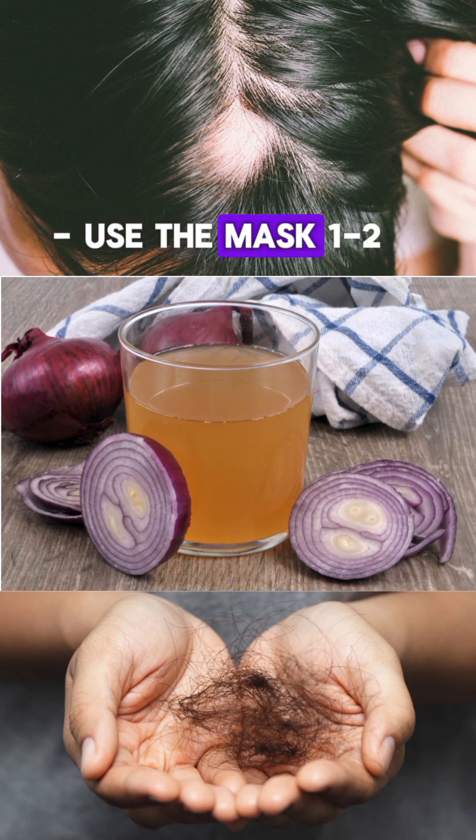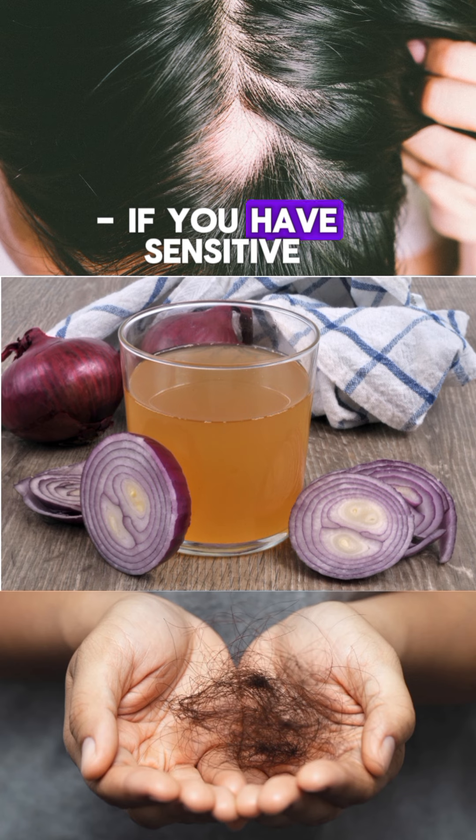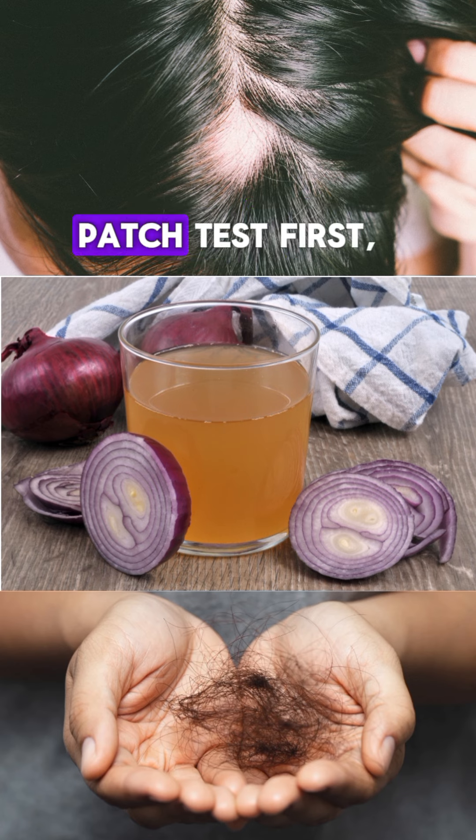Tips: Use the mask one to two times a week for best results. If you have sensitive skin, do a patch test first, as onion juice can be irritating to some people.